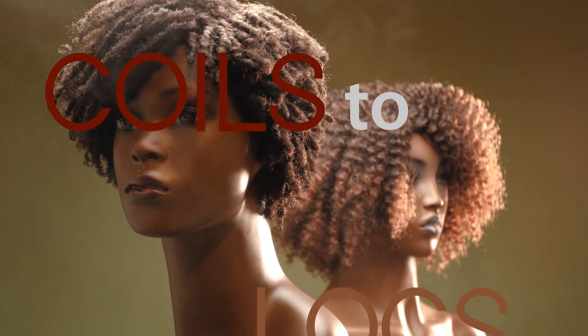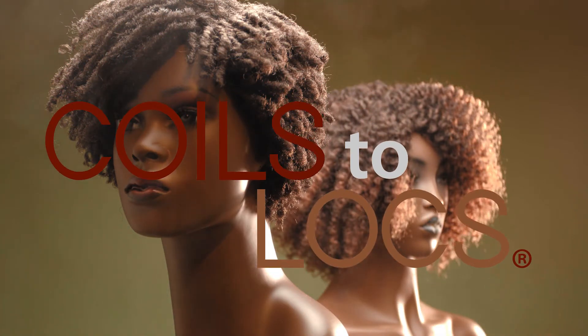Hi, I'm Diane Austin, and I'm the CEO and co-founder of Coils to Locks. Today I'd like to share with you a few tips on how to position our wigs on your mannequins and fit your wigs on your clients.